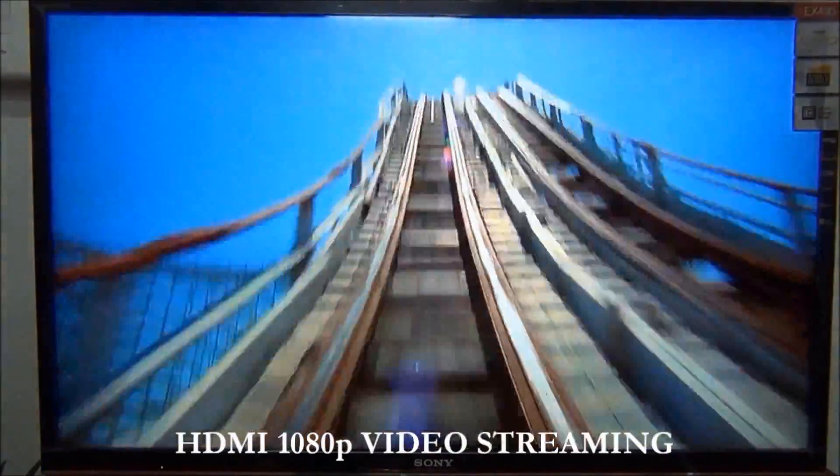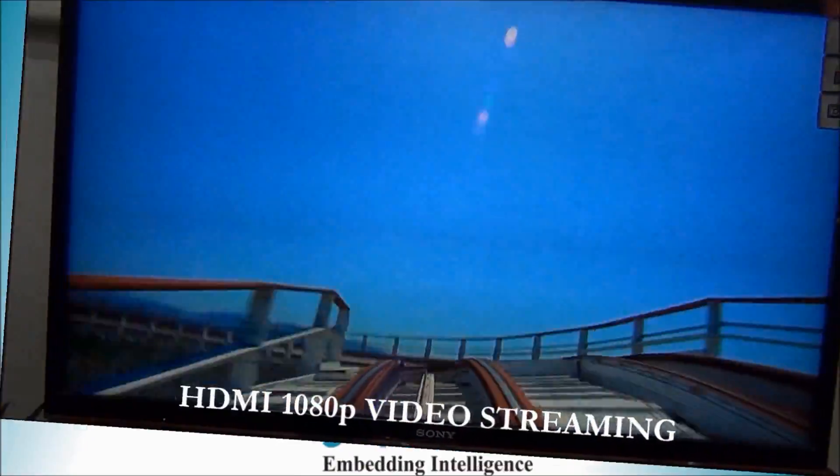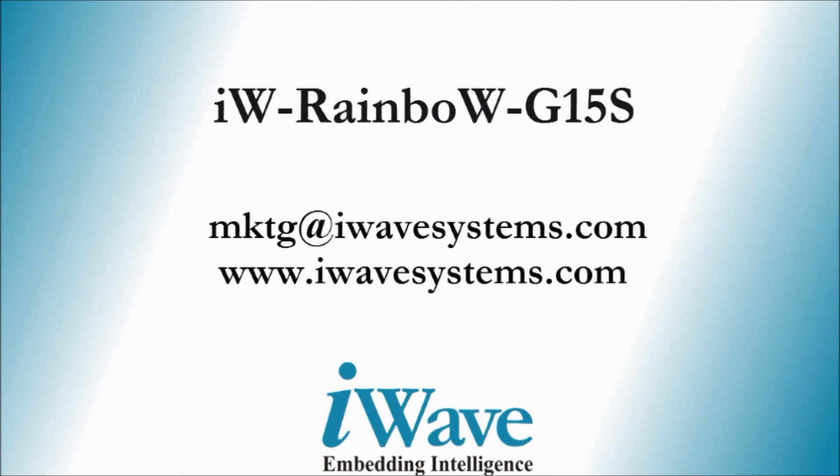So order today. For ordering, please email us at mktg@iWaveSystems.com or visit our website at www.iWaveSystems.com. Thank you.